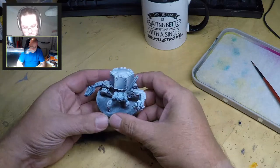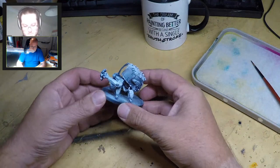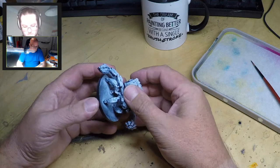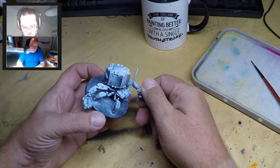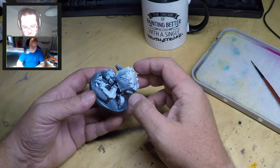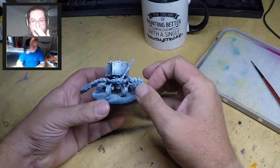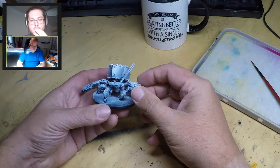I used an airbrush because it gives a little bit more control, but most people won't have access to one, so you can use a normal can of black spray from any hobby store. Vallejo, Games Workshop, and Army Painter all do one. In the UK, Halfords does rattle cans of car body primer which are absolutely perfect. The important thing is the fineness of the spray so it doesn't obscure detail.